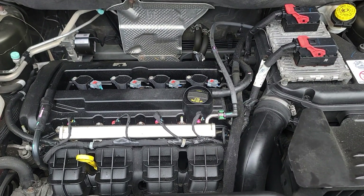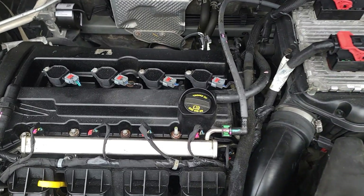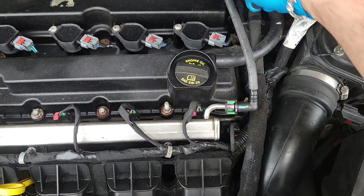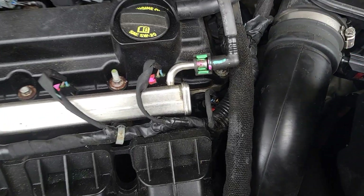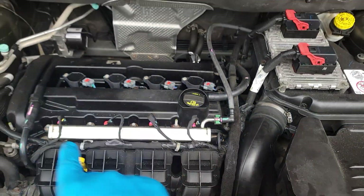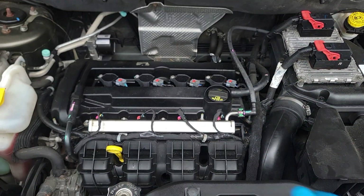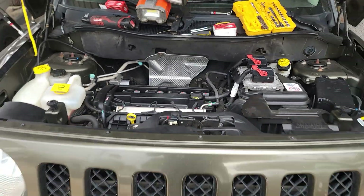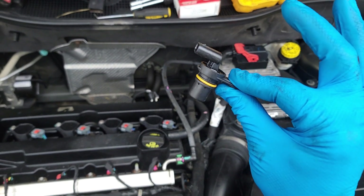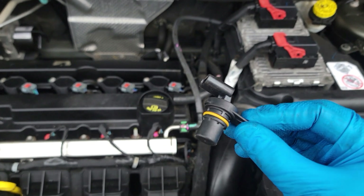Welcome back. Today we're going to be showing you how to replace your camshaft position sensors — intake and exhaust — on your Jeep Patriot, Dodge Caliber, Compass, Dodge Avenger, Chrysler 200, or anything with a 2.4 motor from Dodge, Chrysler, or Jeep. This is a Jeep Patriot right here, and this is what the sensor looks like — this right here is an intake or exhaust camshaft position sensor.